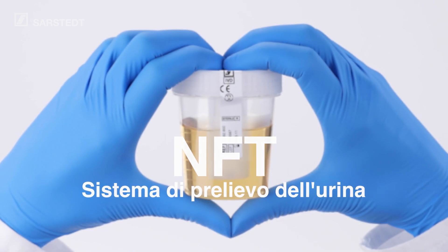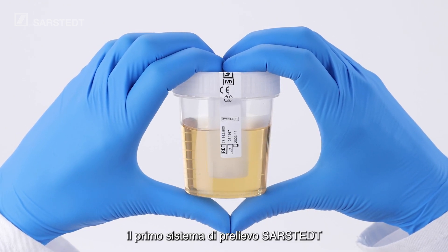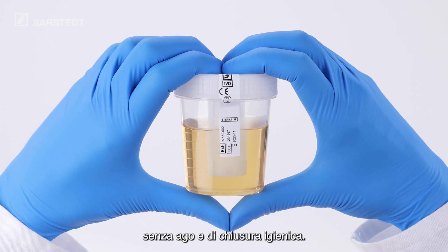The NFT Urine Collection System. Sarsted's first collection system with hygienically enclosed and needle-free sample collection.